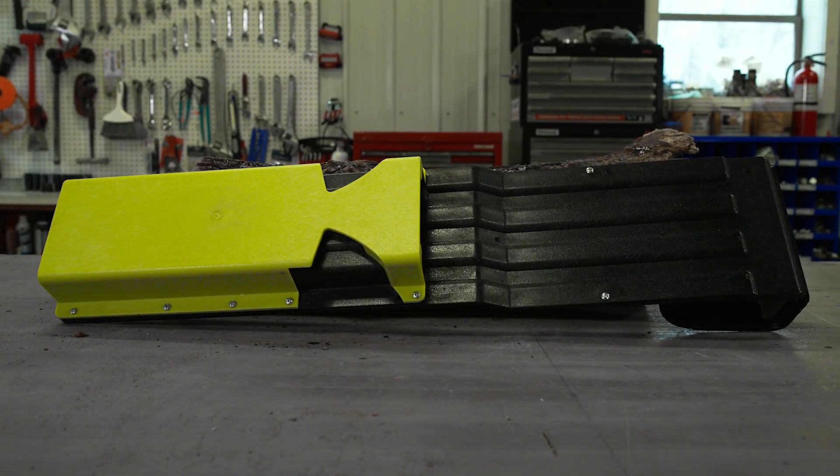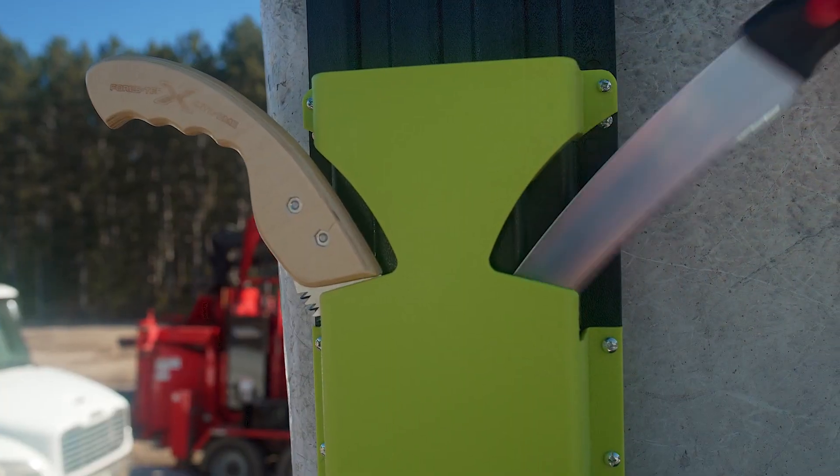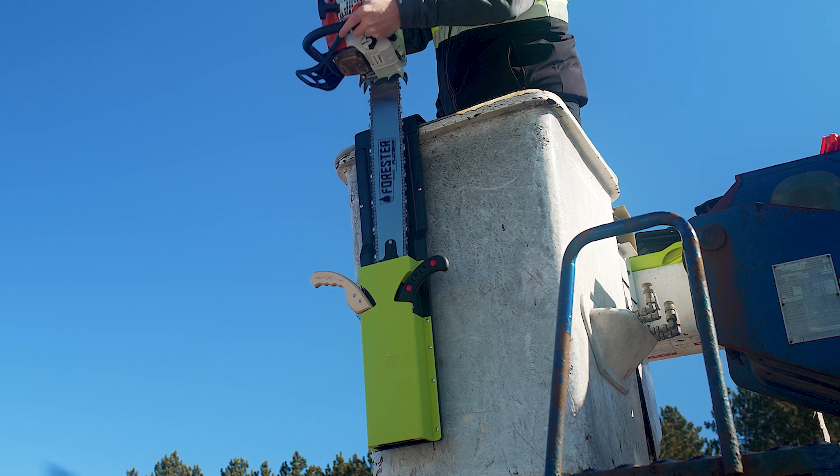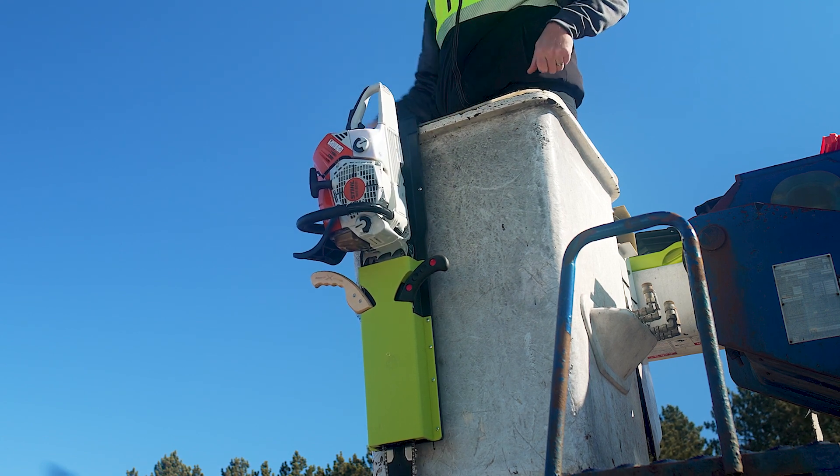This new Forester bucket scabbard now also includes a handsaw insert. This high-impact adjustable scabbard is designed for all your aerial bucket needs.